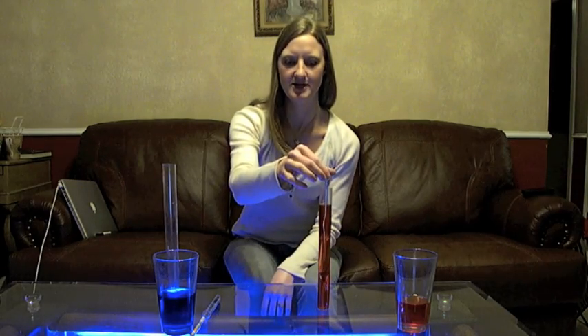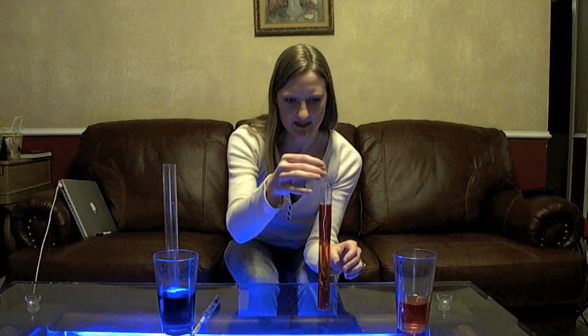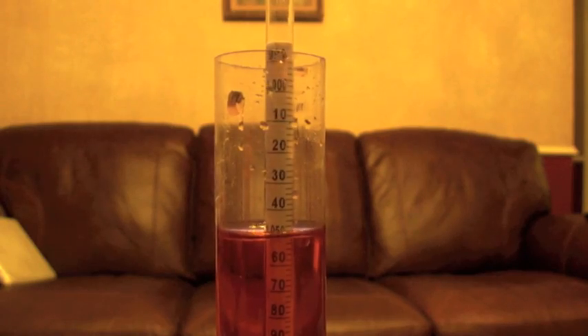You can siphon your wort into a vial like this and float your hydrometer in it. There are a bunch of numbers on the side. This one reads 1.050, which is perfect for a typical beer. Write that number down and save it, because we're going to have to use it to do some math later.